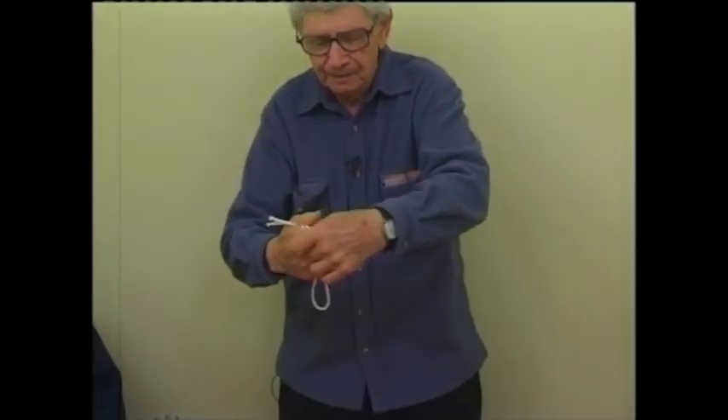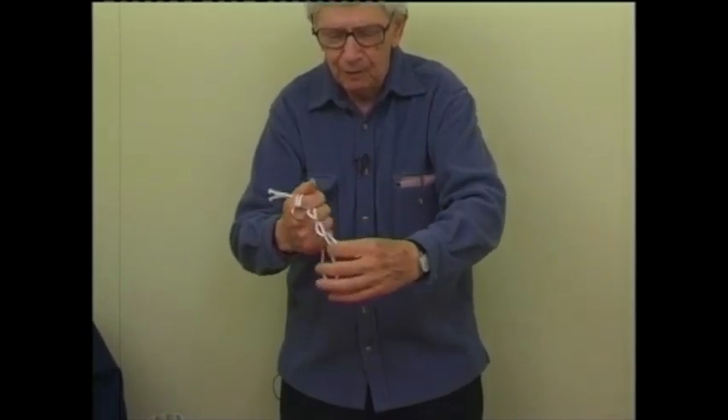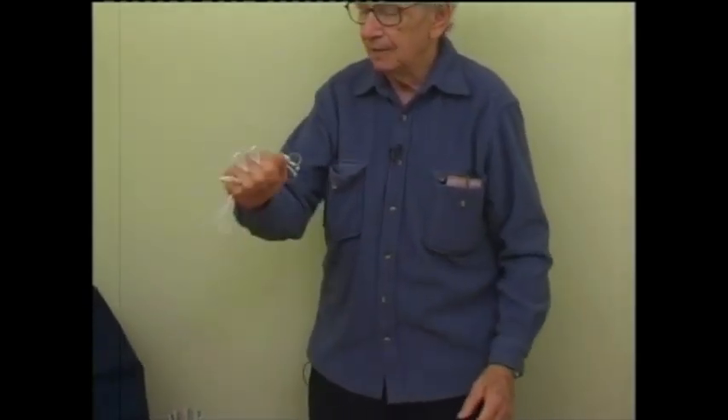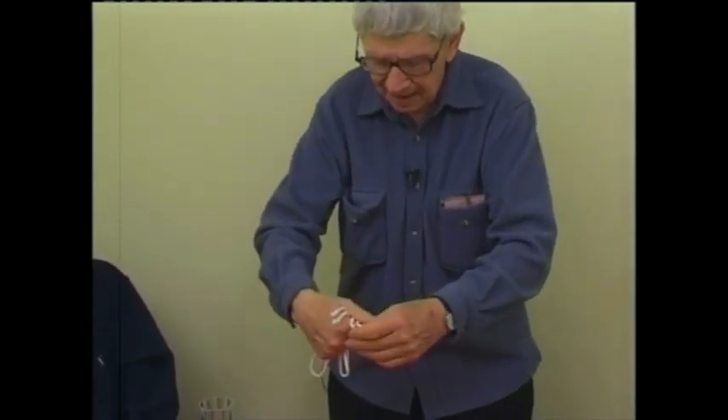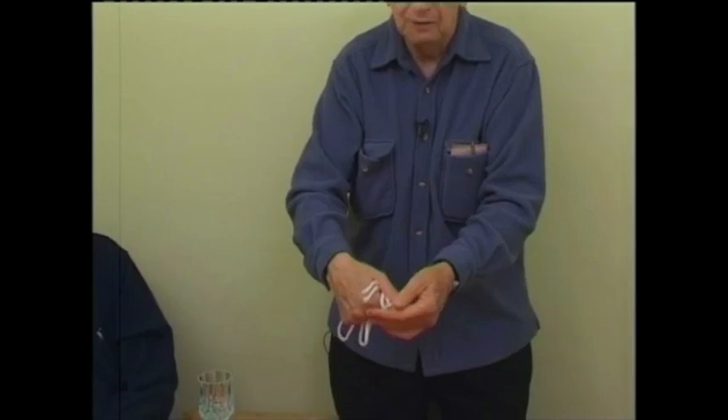Now we have one, two, three, four, five little loops, and the ring is on loop number one, as long as I do not stand on my head, because I couldn't do that.